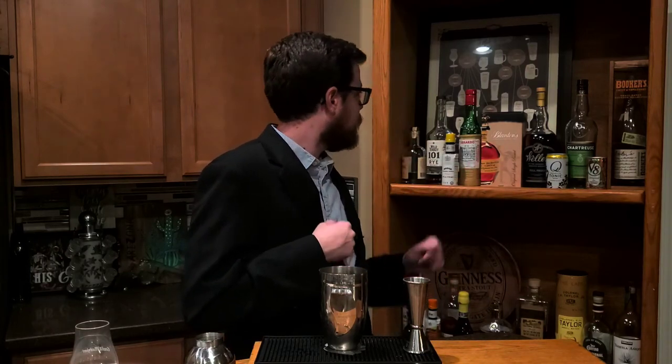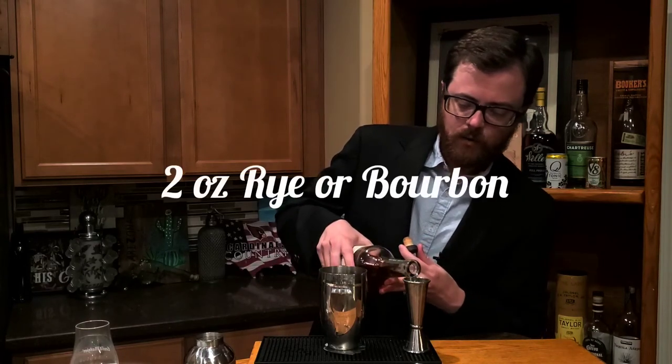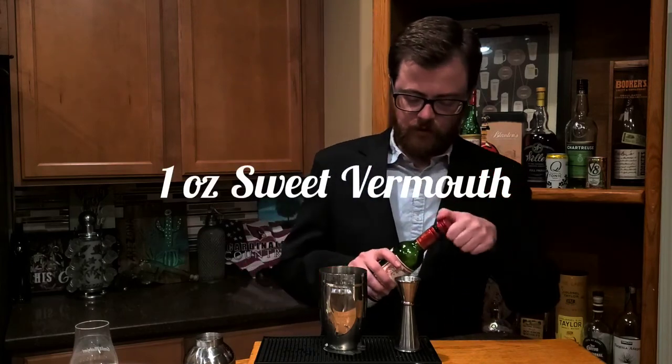For our second smoked cocktail of the night, we're going to go with a smoked Manhattan. I'm going to go pretty basic Manhattan here — nothing original like the last drink, but we are going to smoke it for a little bit of uniqueness. For this particular Manhattan we're going to use Wild Turkey 101 Rye. I normally make my Manhattans with bourbon, but a lot of people like them with rye, so I figured why not please the crowd. We're doing two ounces of that, then an ounce of sweet vermouth — I like the Dolin. I always store it in the fridge; I recommend you do the same.